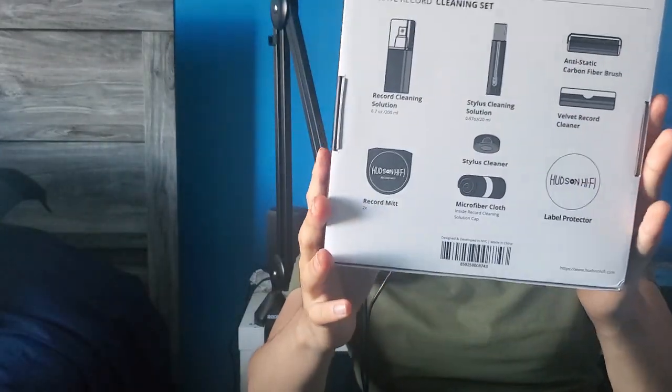I think I only paid like $24, $26 for this cleaning kit. And honestly, this is all you need to clean your records. It comes with the record cleaning solution, the record mitt, the stylus cleaning solution, stylus cleaner, microfiber cloth, anti-static carbon fiber brush, and the velvet record cleaner. It also has a label protector. So yeah, that's all the stuff that it has inside — pretty cool.